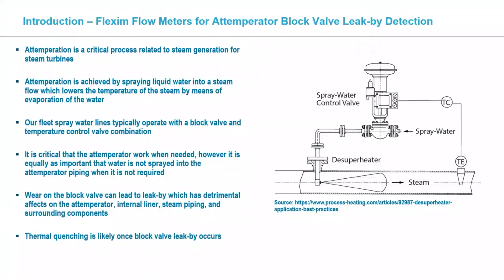As an introduction, we all know how important temperation is, and to echo what Bob said earlier, it's been a big issue for us and our fleet as far as causing issues and damage. It seems like a lot of times we neglect maintenance of these block valves and also the temperature control valves. Due to the severe service and the high number of cycles this equipment goes through, it does develop wear and eventually leak-by.